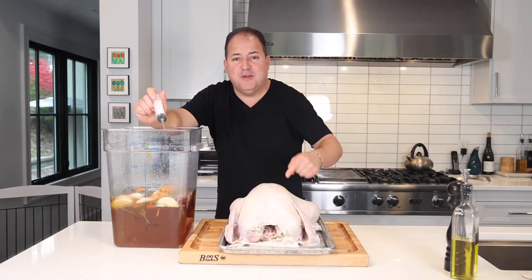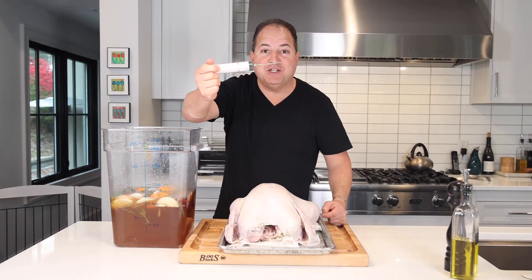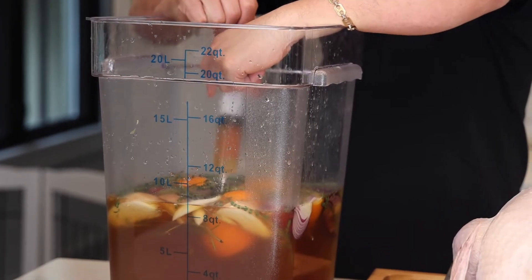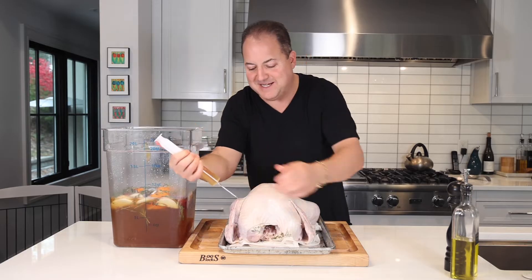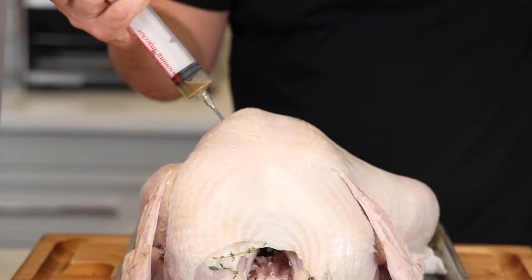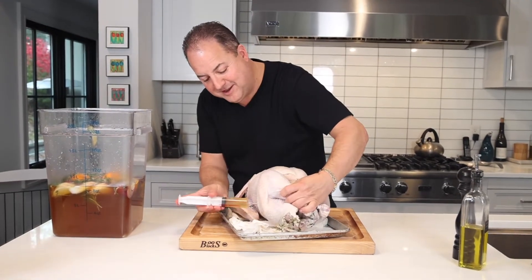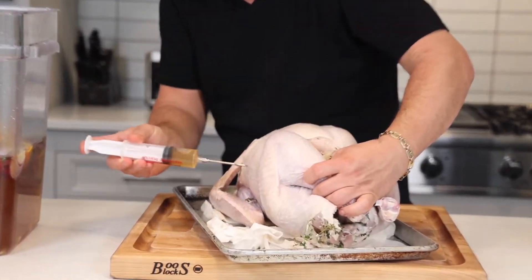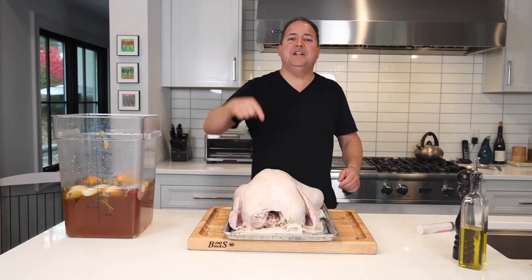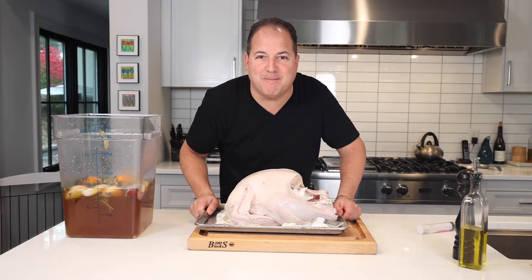Before we throw our bird in the fridge to dry overnight, for maximum moisture potential we're going to inject it with some more of that brine solution. It's going to take a good amount — I'm going to inject it a few times in the breast. Watch it blow up — see how it just blows up? Don't forget to hit the thigh meat underneath the legs as well. Now take that bird, throw it in the fridge uncovered overnight to let that skin get nice and dry before we fry it.